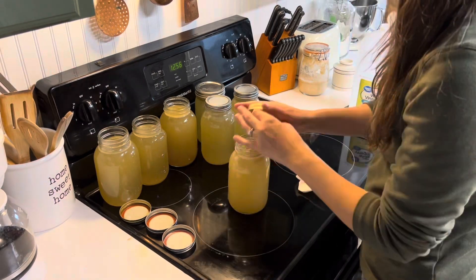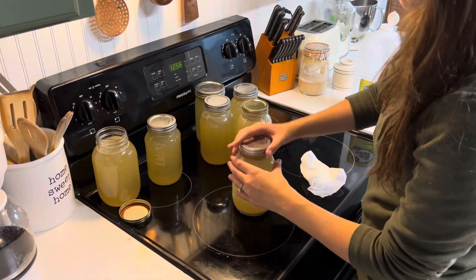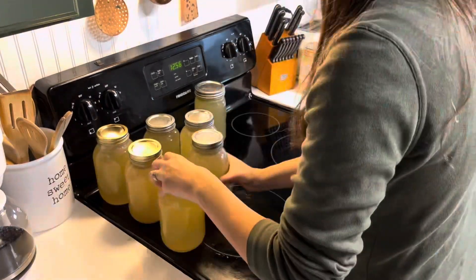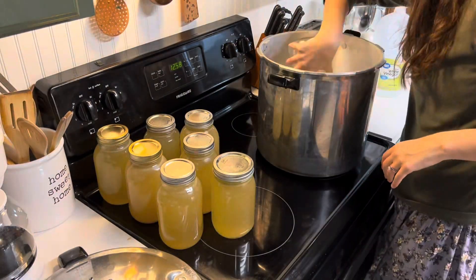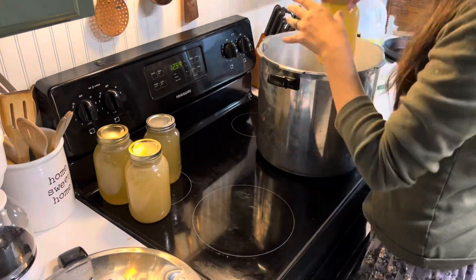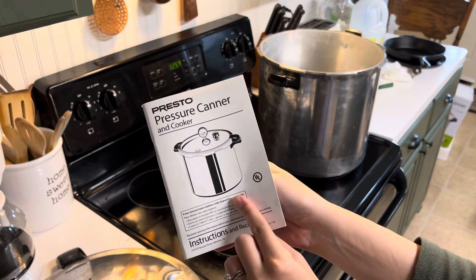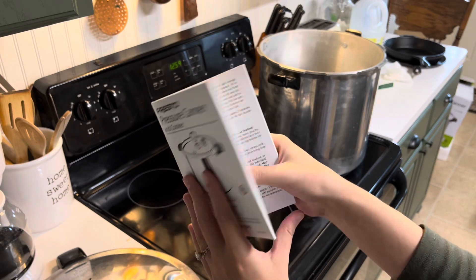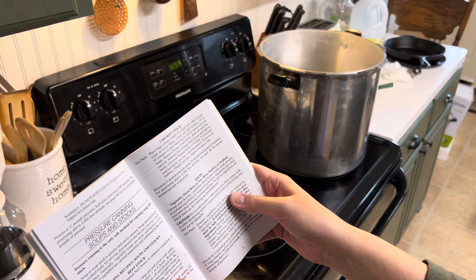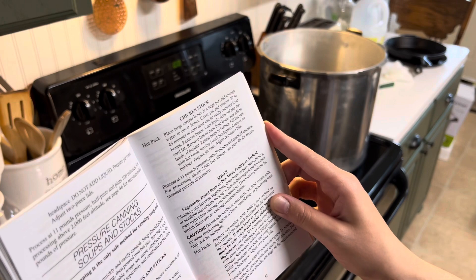I already have the head space checked and debubbled. So all we have to do is get these lids on and these jars ready to go, then I'll bring over my pressure canner and fill it up with water, put the jars in, put the lid on, and we'll be ready to go. I'm going to be following my recipe from my Presto manual — the chicken stock recipe — which says to process at 11 pounds of pressure for 25 minutes for quarts. The pressure canner fits exactly 7 quarts so we should be good to go.